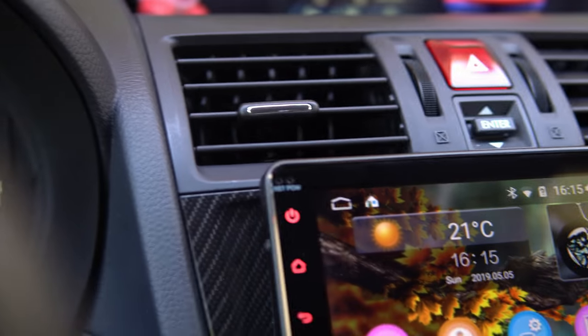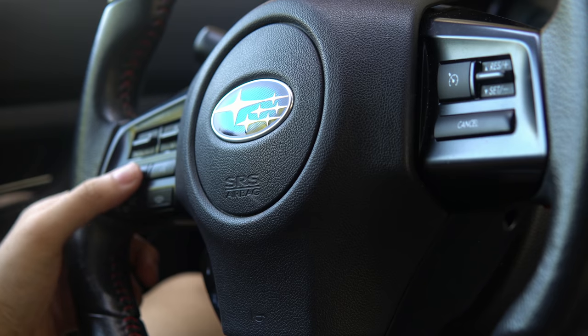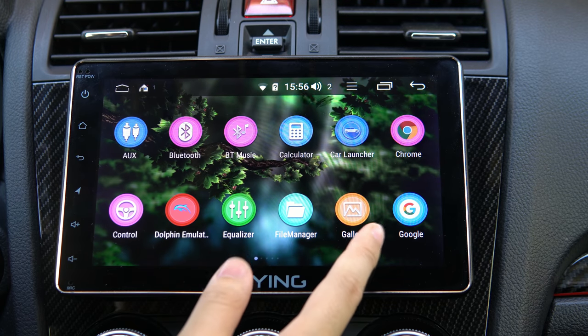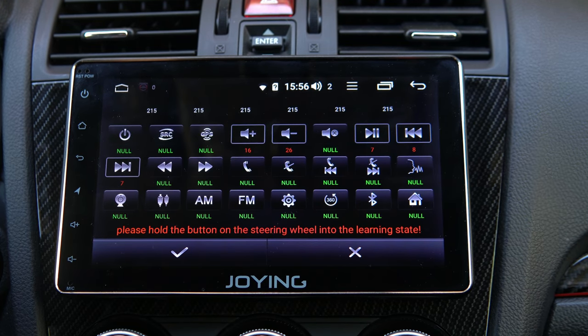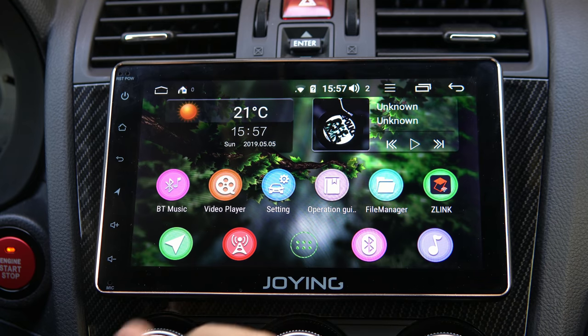It comes with steering wheel control support straight out of the box — you don't have to buy any additional adapters. I remember with a Pioneer head unit I had to buy an $80 adapter; you don't have to here. The steering wheel controls are also programmable however you like — volume up/down, next/previous, play/pause are essential. You can even set single clicks and double clicks as hotkeys, giving an additional layer of macros.